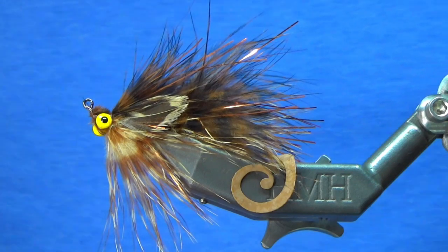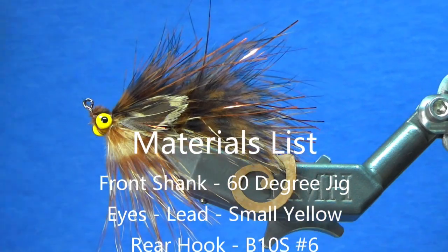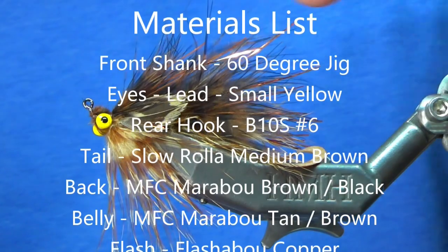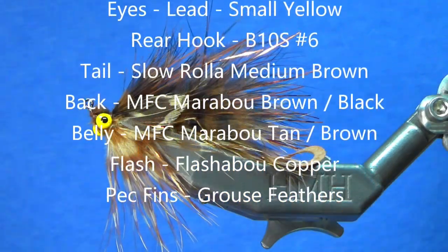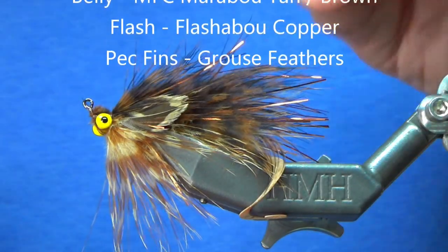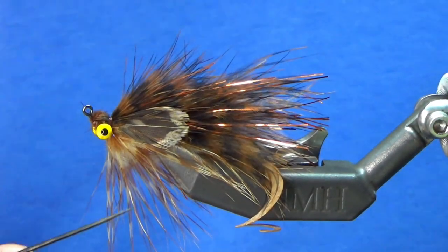So let's take a look at the materials. Starting at the front, I've got a 60-degree jig shank. On the front you'll see small yellow lead eyes. There is a shank, and off the back that's a B10S size number six as a stinger hook.